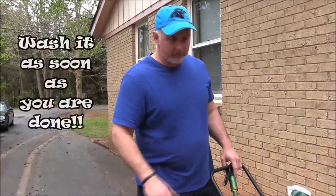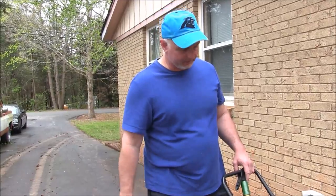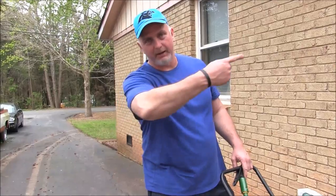A good tip for broadcast spreaders: if you want it to last a long time, as soon as you're done with it, wash it real good with the water hose. Get all that fertilizer off of there, because that fertilizer will corrode any metal parts. Okay, let's head on back.